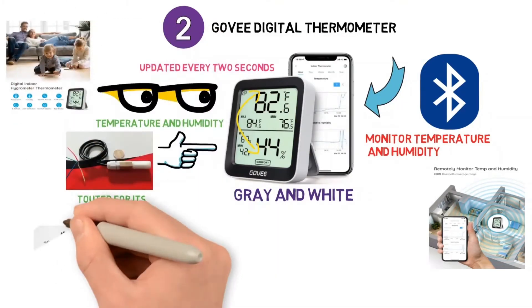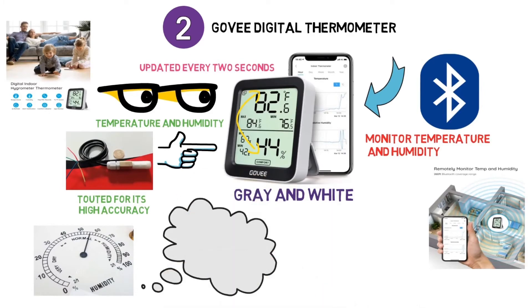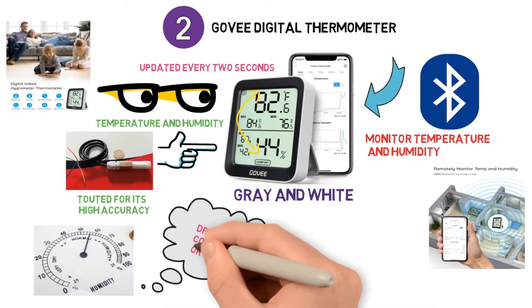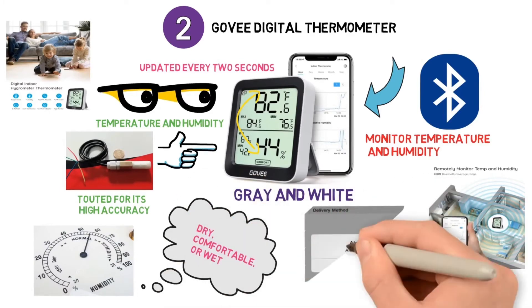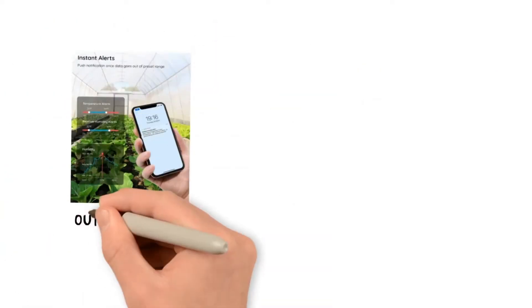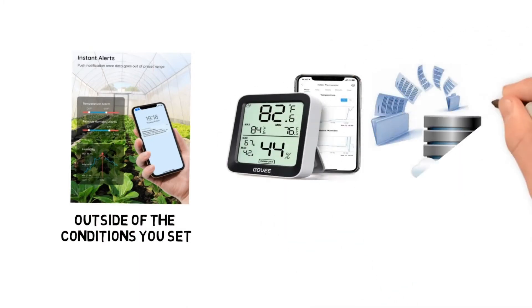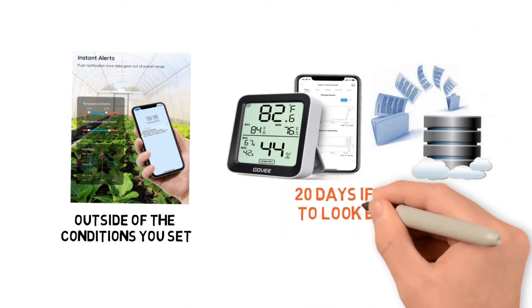If you are in a hurry and concerned about current humidity conditions, there is a handy level indicator that will quickly tell you if it's dry, comfortable or wet. You also have the ability to have alerts sent to your smartphone if the temperature or humidity goes outside of the conditions you set. This digital thermometer will also store your data for up to 20 days.